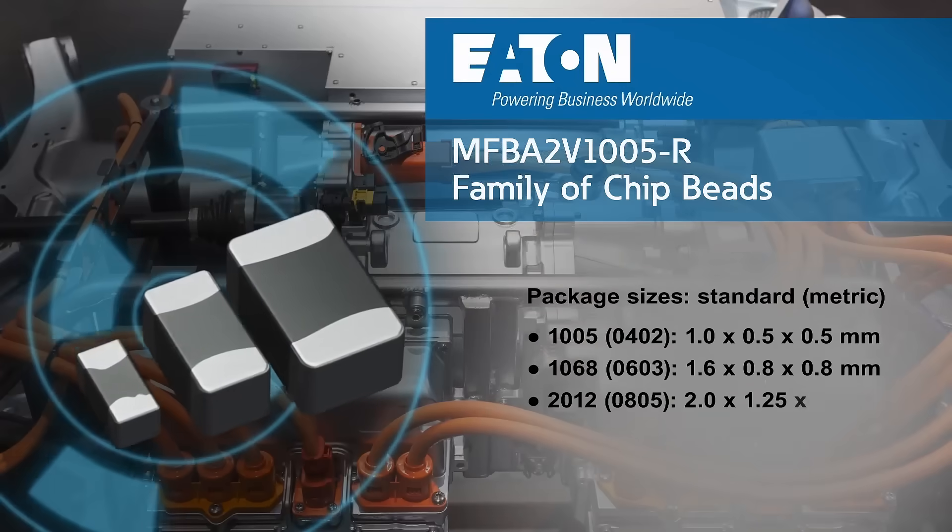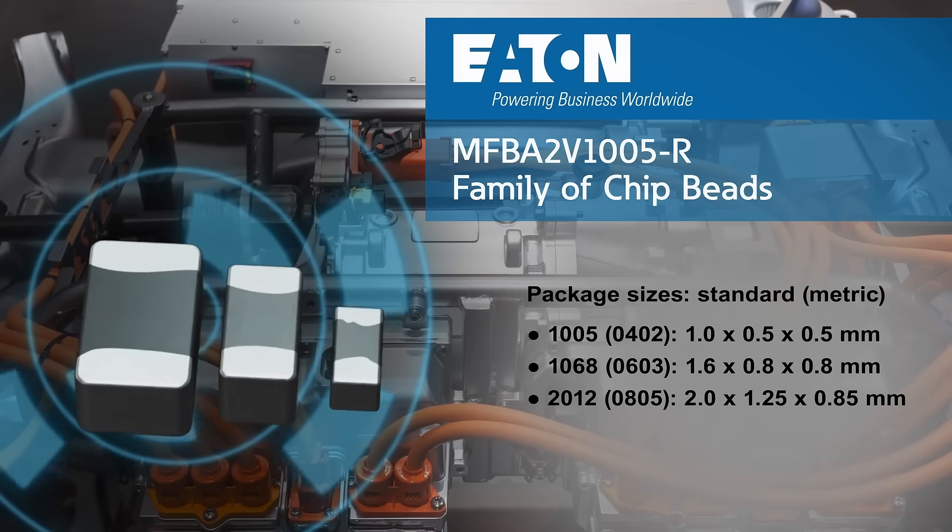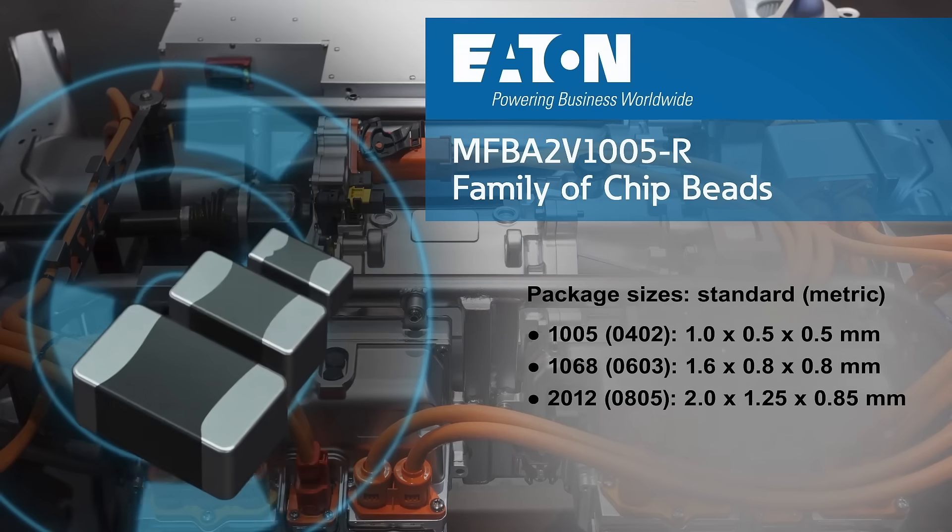These compact SMT chip beads are available in three industry standard sizes: 1005, 1068, and 2012.